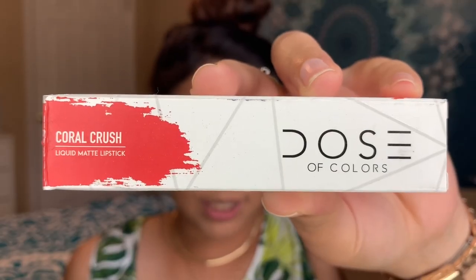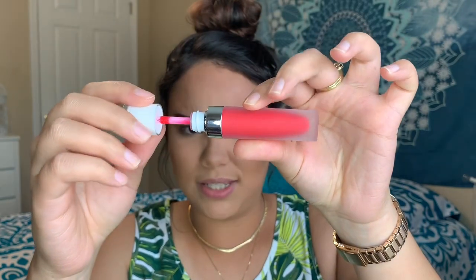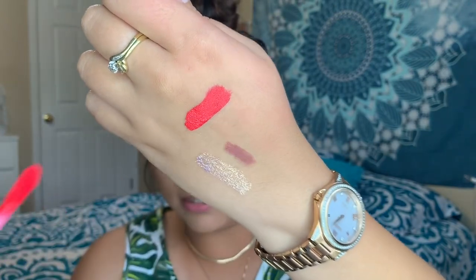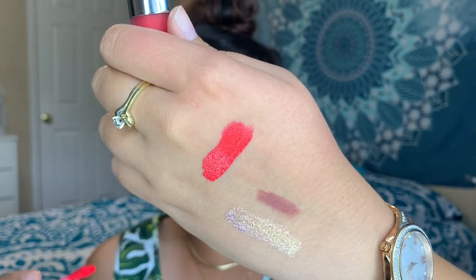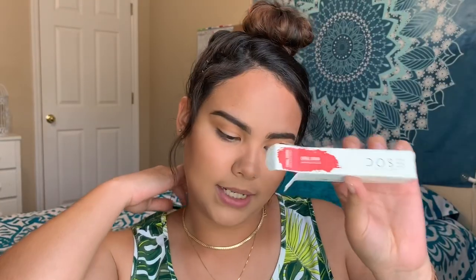Next is Dose of Colors Liquid Matte Lipstick in the color Coral Crush. It says coral, but to me this isn't coral — this is like a super hot pink. On the stick it honestly looks hot pink, almost red. This lipstick is $18.